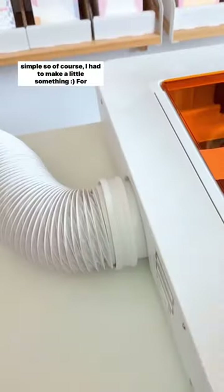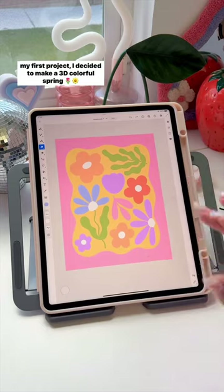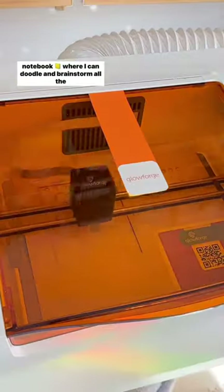The setup is so simple, so of course I had to make a little something. For my first project, I decided to make a 3D colorful spring notebook where I can doodle and brainstorm all the things.